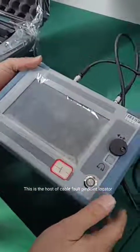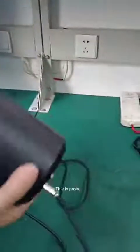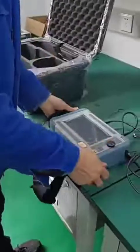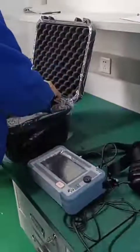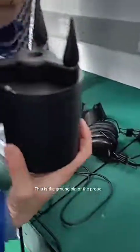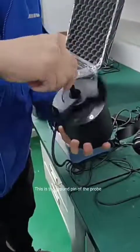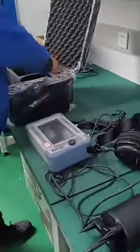This is the host of the cable fault pin point locator. This is the headphone. This is the probe. This is the strap. This is the ground pin of the probe. This is the probe rod.